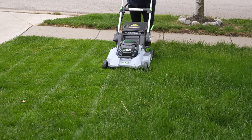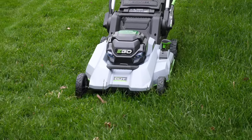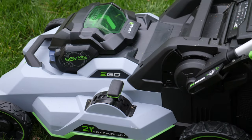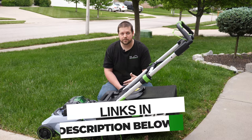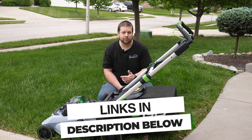Like all of our review videos, we actually purchased the equipment ourselves so that we can bring you an honest review and our honest opinion as to whether or not we would actually purchase this ourselves or if we would skip it. If you're curious whether or not we would purchase this lawnmower again, stay till the end of the video and we will give you our verdict. If you're interested in purchasing one of these lawnmowers at the best price, we'll have a link in the description below.